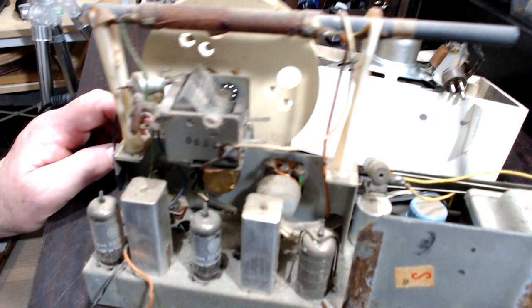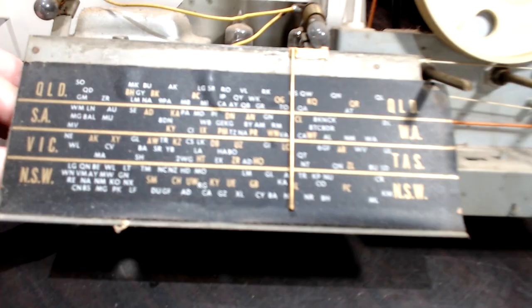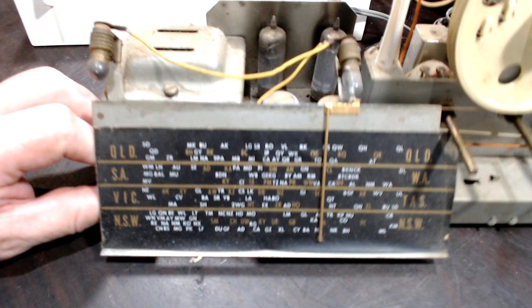I kind of like these later valve radios because they miniaturize everything — the valves are smaller, the cans are small. They've done things like put a cover over the 240-volt mains section. The dial is looking good; it's only a sticker so worst case I could make a new one pretty easily. It's got a couple of bubbles in it but that's not going to matter.